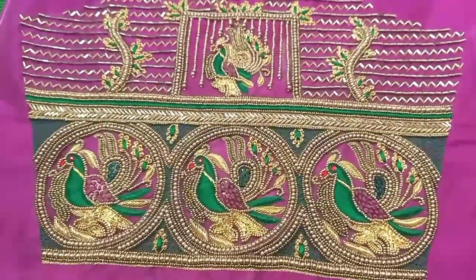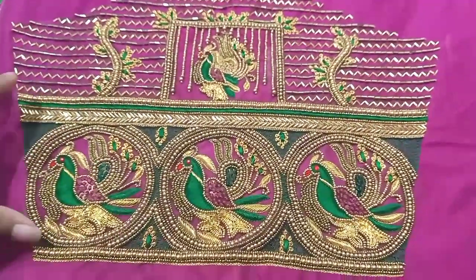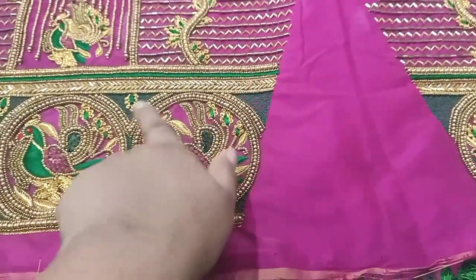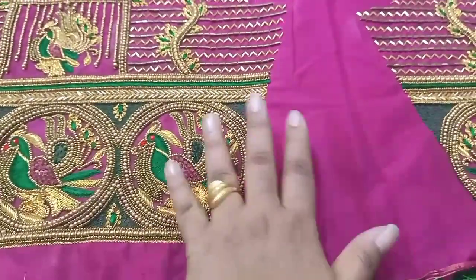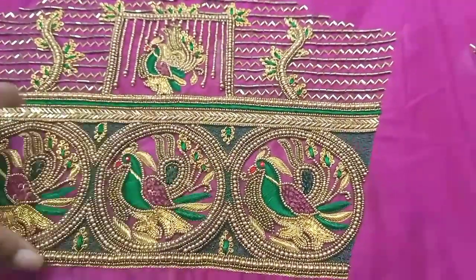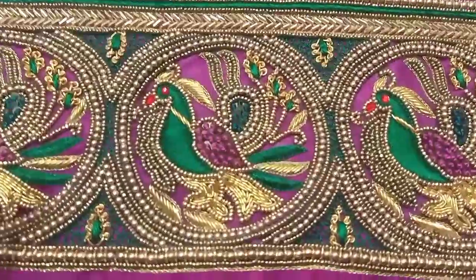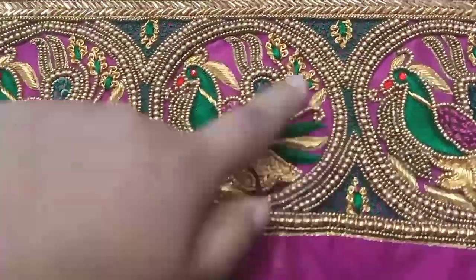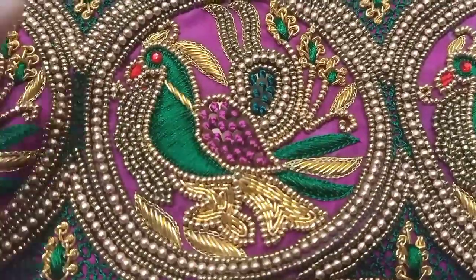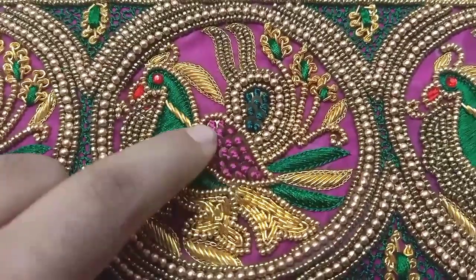This is the sleeves — an elbow sleeve with its own design. This is the plain fabric section, and this is the border. We have to make a round peacock border inside, using thread loading work and French knot with chunky thread.